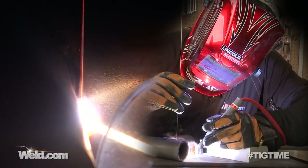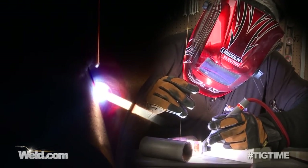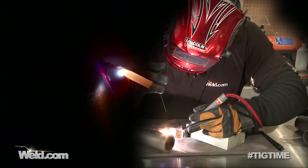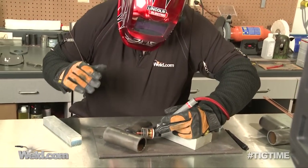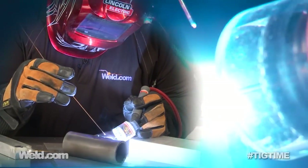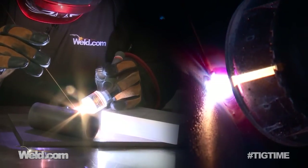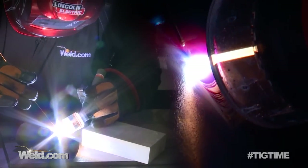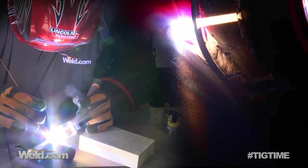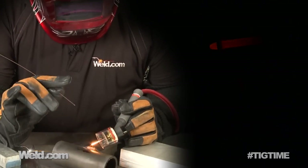I've got this thing preheated to 300 degrees and I'm putting in a root pass — a deep, penetrating root pass. It doesn't matter what direction you go with TIG welding because you have finite control. I'm only able to weld about an inch before I reposition myself. Getting down into the root is important, so torch angle is critical at this point. Welding at DC straight polarity, DC minus. When you terminate your welds, do it slowly so you don't leave any crater cracking.